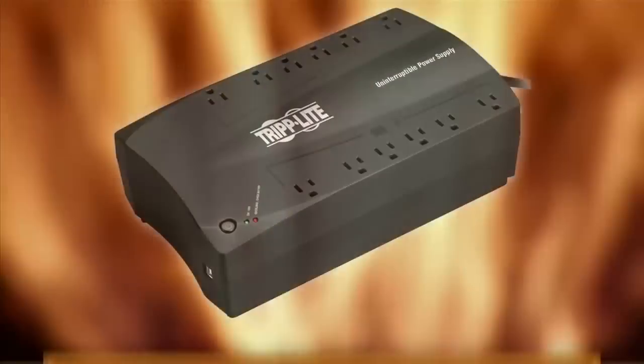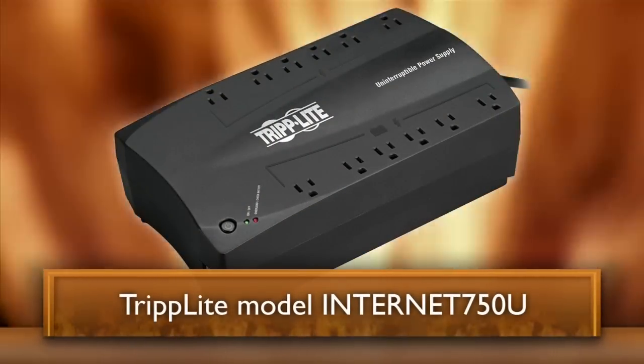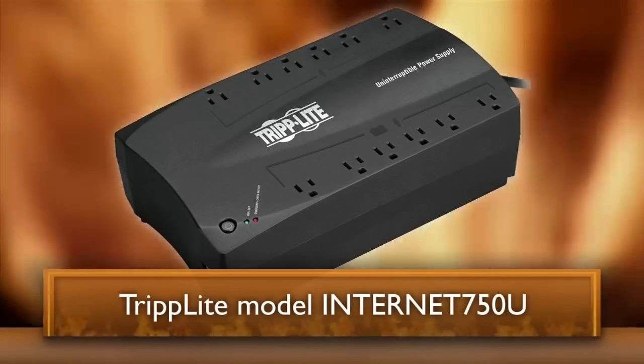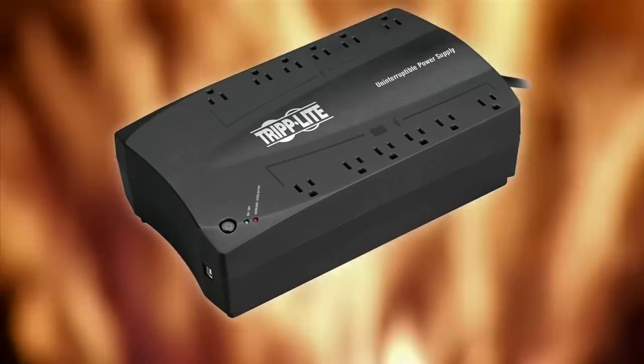and the Triplite Model Internet 750U, are tested and approved. These units typically provide one to two hours of power and are meant to simply shut down the unit.